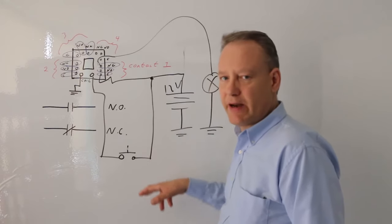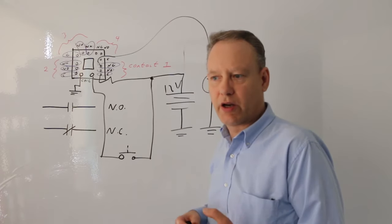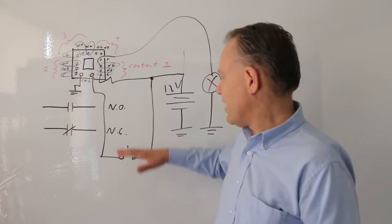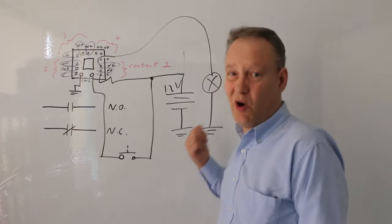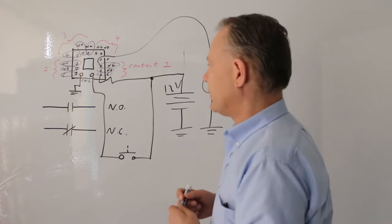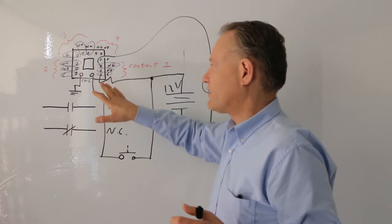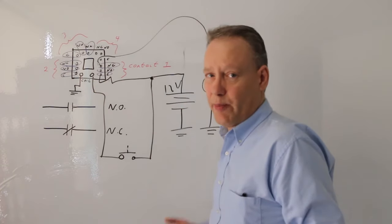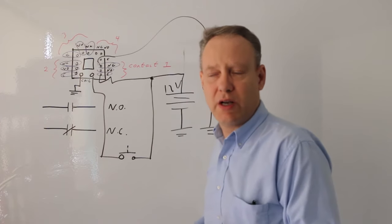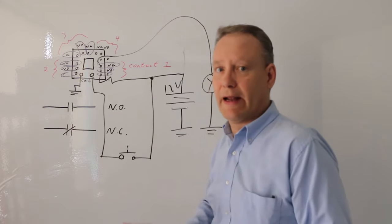As soon as I press this button, the normally closed contact goes into its active state — it's no longer in its normal state, so it's not closed, it's open. So if I were to press this, the light would actually go off. So this is what's going on with these contacts. You can actually only use one of these contacts — either the normally open or the normally closed.